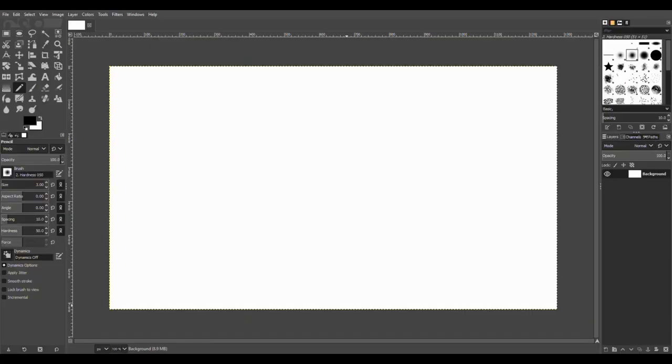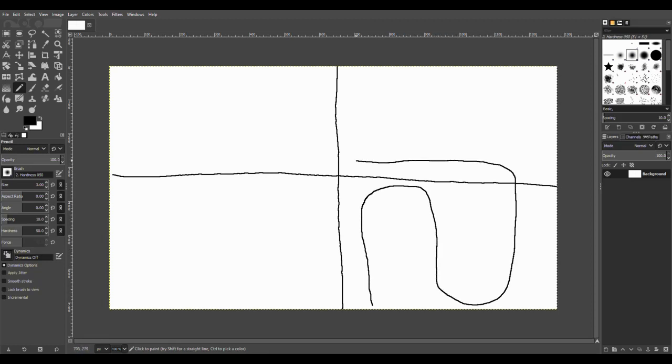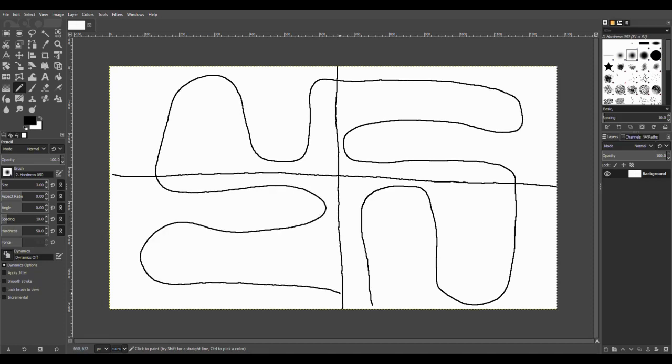Whenever I'm doing a quilt I'm going to break it down into about four different sections. You want to start in the middle and then work your way up to the center — so I'm going to start in the middle on the outside, work my way to the center, and then fill in that section. After that I'm going to rotate the quilt around and fill in the next section, rotate it, fill in the next section, and fill in the last section.